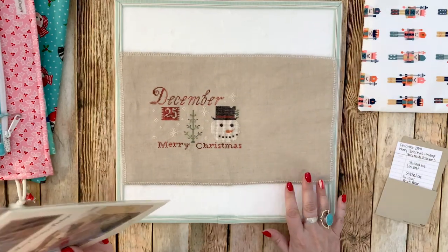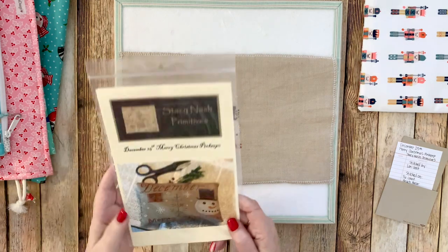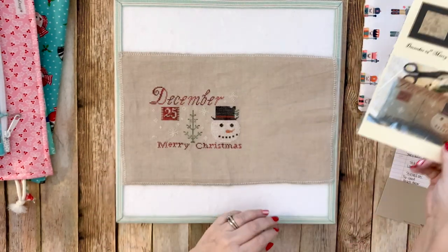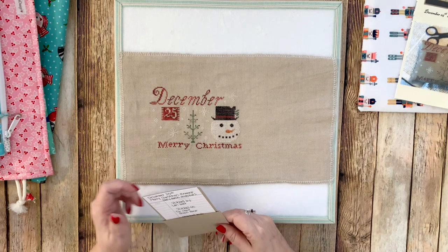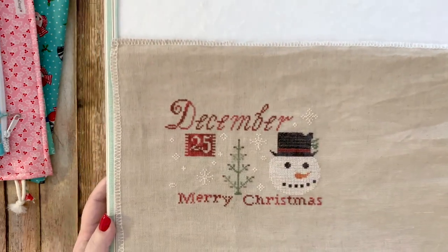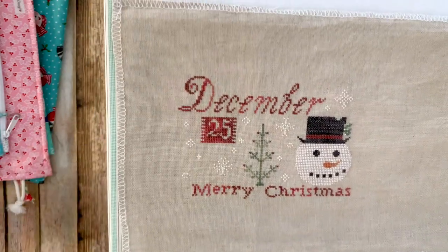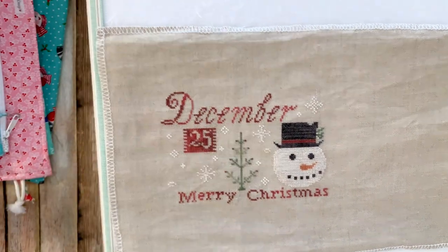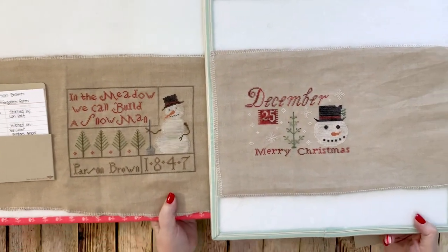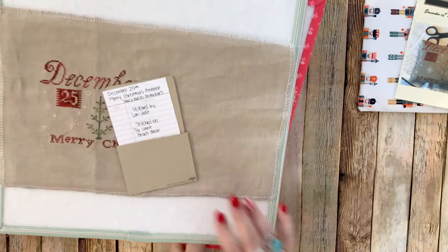The other one is December 25th Merry Christmas Pinkeep by Stacy Nash, stitched on 36-count Beach Brew. I'll probably do a pillow finish just like Parson Brown. Look how cute they both look together — I think it'll be fun to put them both in the same bowl.